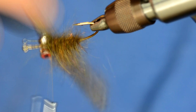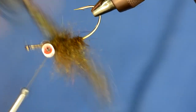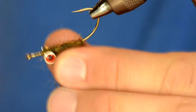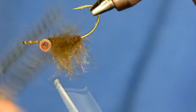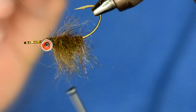I'm going to brush this out really well so that it goes down — this would be the orientation the fly would ride in the water, so I'm brushing that all down. Then I'm going to bring a piece of zonker strip to go right over the top of this body.